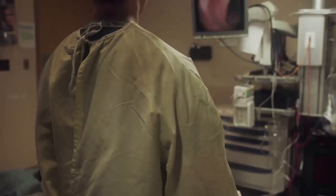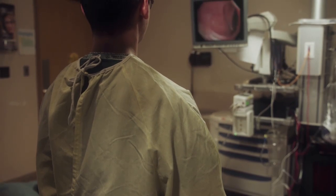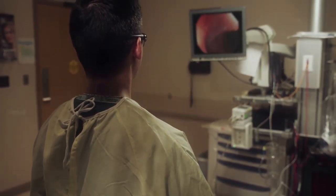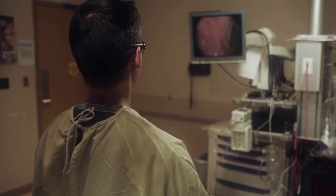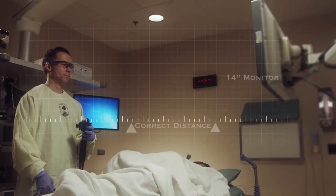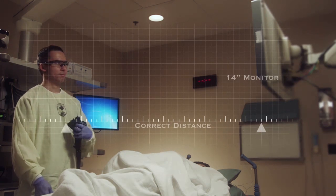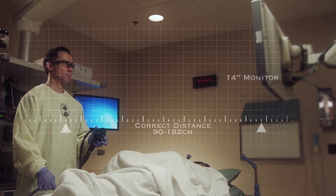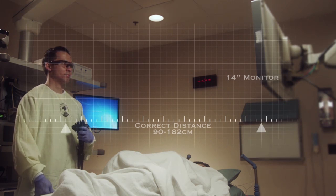This has been studied in laparoscopic literature, and it's reasonable to presume it applies to GI endoscopy as well. By optimizing monitor placement, we may reduce chronic neck pain. For a 14-inch screen, the optimal distance of the monitor from the endoscopist to reduce eye strain is between 90 to 182 centimeters, although this may vary depending on the size of the screen.